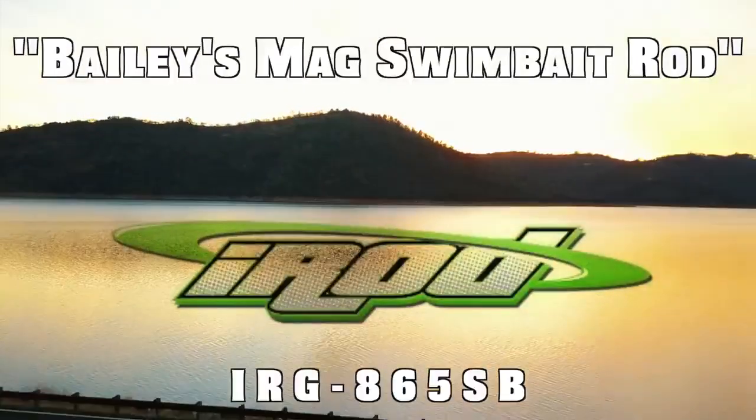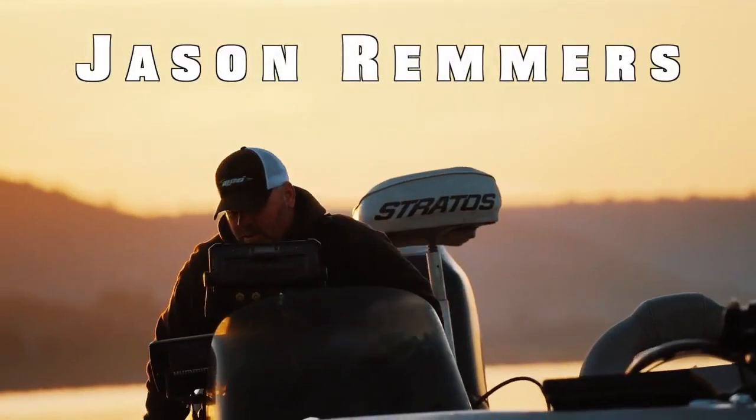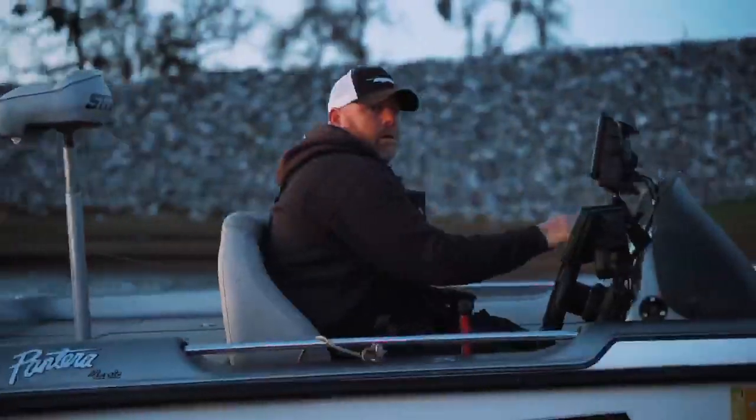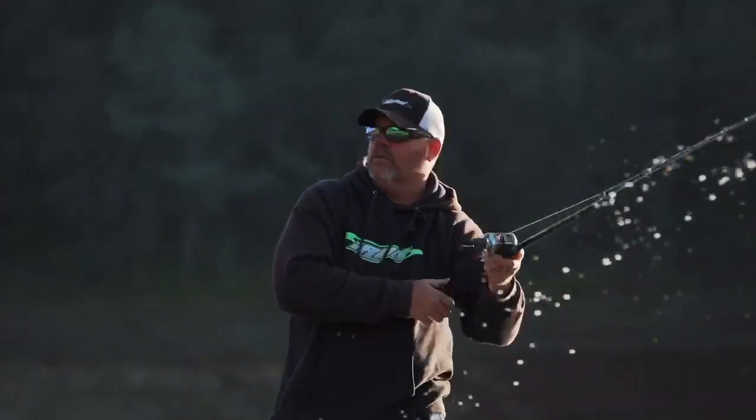With Jason Remmers, reviewing the Fishnall Maloney Bailey's Mag Swimbait Rod, which is the 865 SB, extra heavy. I've had it for about six months now. I've caught tons of big fish on it and I love it. So far, it's my favorite swimbait rod I've ever owned.